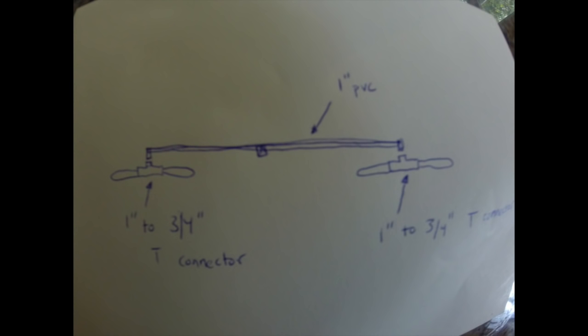Here's a picture of what it looks like — sorry for the bad drawing — but I used one inch PVC all the way across, and then for the down parts I used one inch, and then I used one inch to three-quarter inch T connectors at the bottom. The little crab foam things stick out from three-quarter inch PVCs.